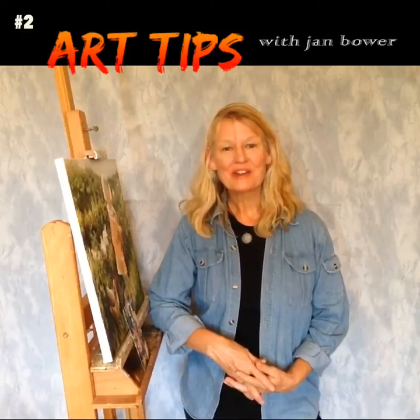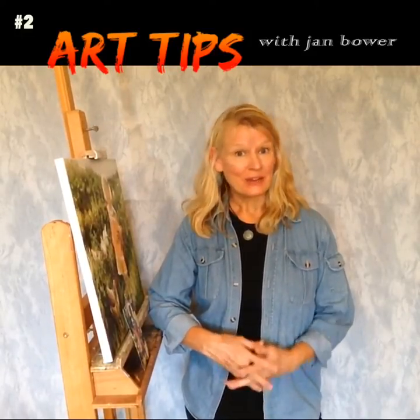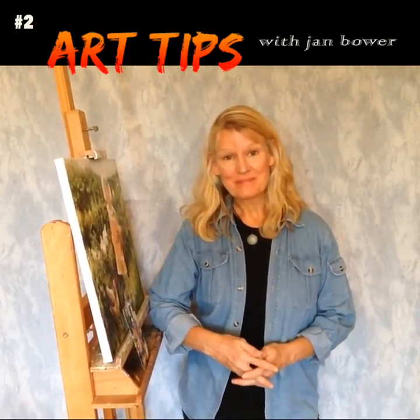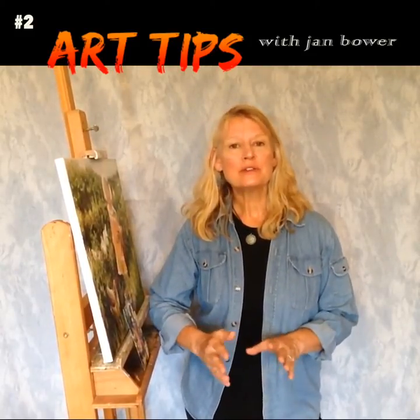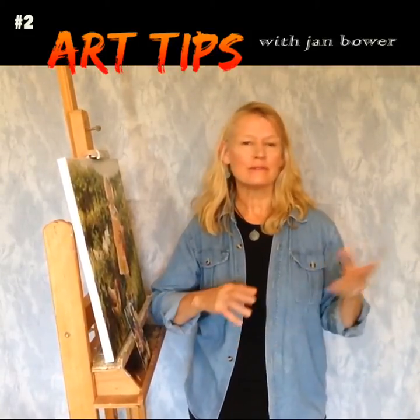Hey guys, Jan Bauer here of Drawing Success. One key to creating great art is to make sure the values are accurate. Value is the art term used when we refer to the relative lightness or darkness of any given object.